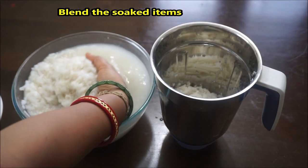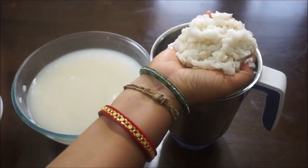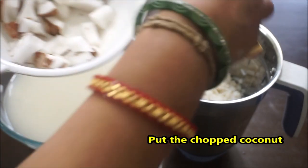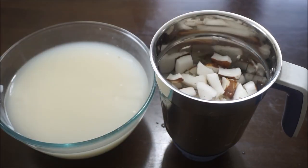We will blend in our blending jar in this way. We will mix the powder and paste in the next step. We will use the paste in our next step.